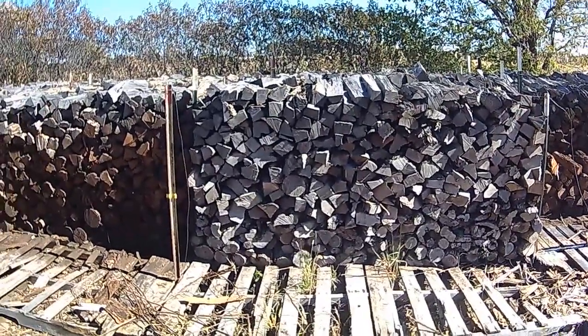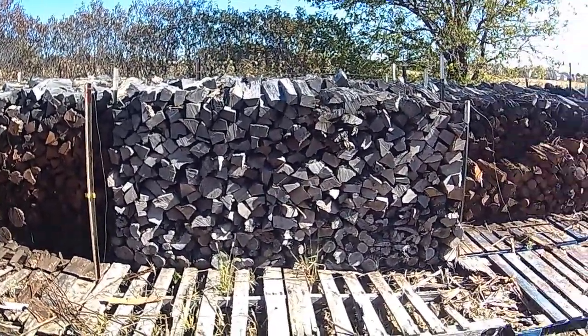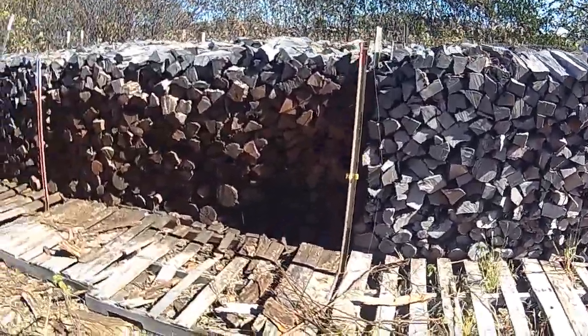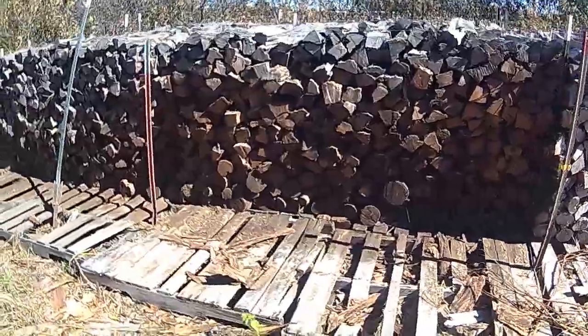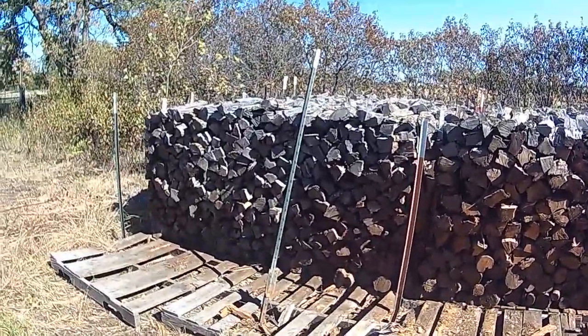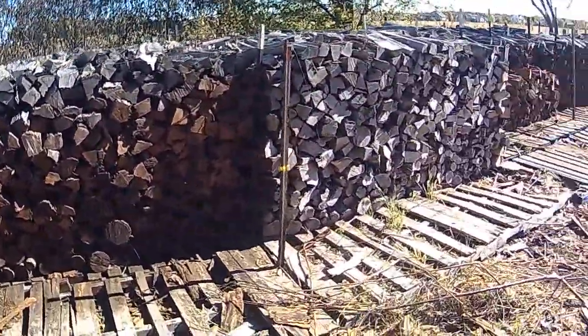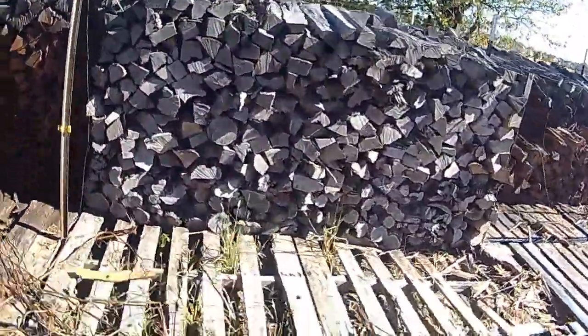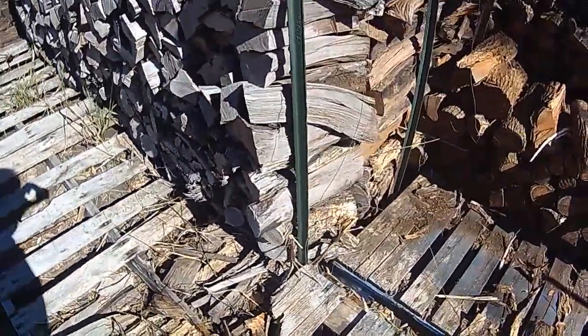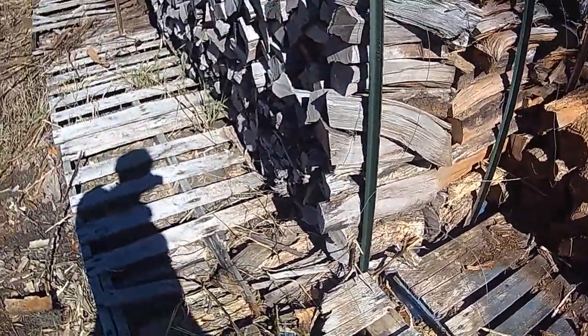This is hedge firewood, well-seasoned — it's been here for over two years. Sold some the other day. You can see the difference: very dry, well cut, stacked up off the ground. It's clean — not going to rot on the bottom, not going to pick up a whole bunch of bugs on the bottom.